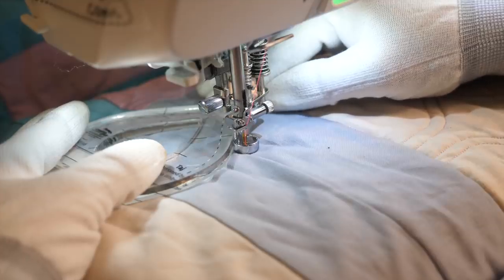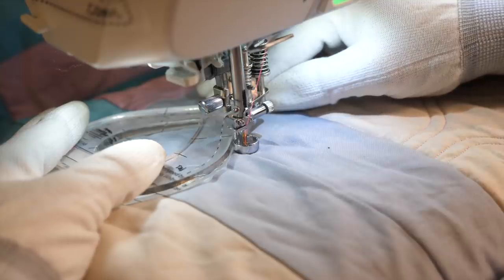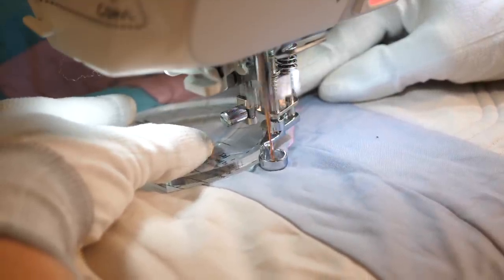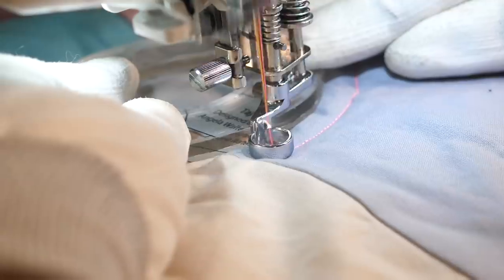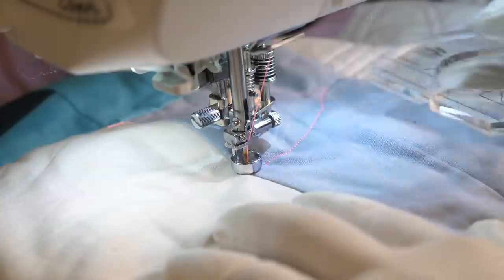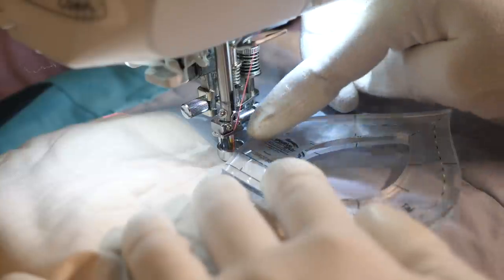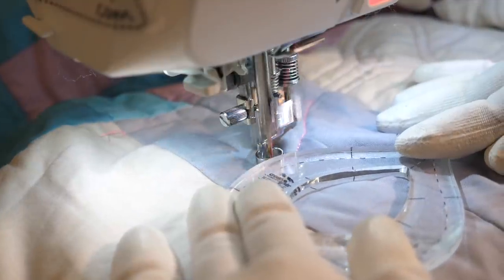Now I have the ruler positioned horizontally on the quilt, but I'm moving in a vertical motion. I prefer to do this because I feel like I have more control of the ruler. However, if you don't like working from behind the needle, you could rotate the quilt so that you're quilting horizontally. Once I reach the other seam, I'm gonna leave the needle in a down position and then reposition the ruler. Then I'm gonna work my way along the ruler and back to the other side.